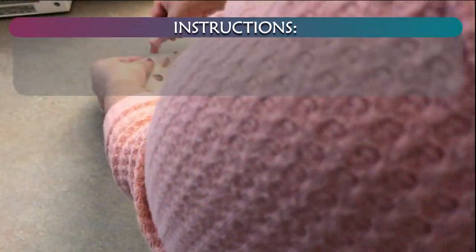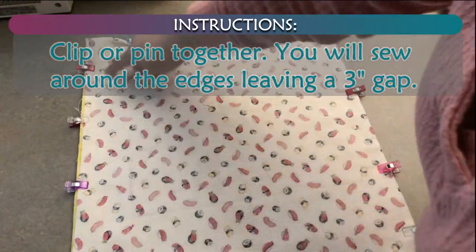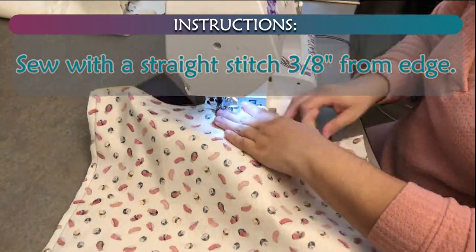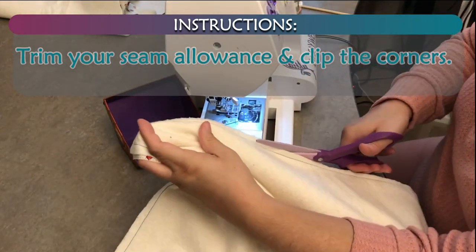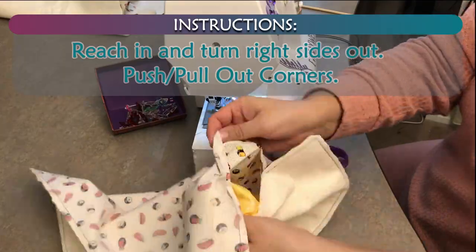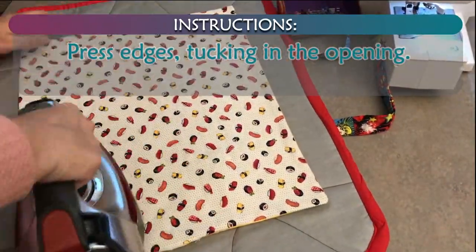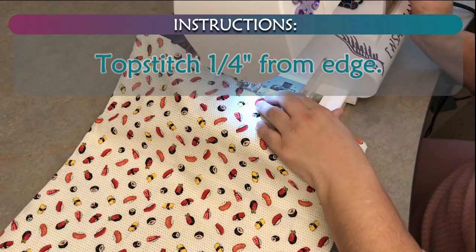Place the batting under the backing fabric with the main fabric on top, right sides together. Clipped together, you will sew around the edges leaving a 3 inch gap. Sew with a straight stitch, 3/8 inches from edge. Trim your seam allowance and clip the corners. Reach in and turn right sides out. Push and pull out corners. Press edges, tucking in the opening.